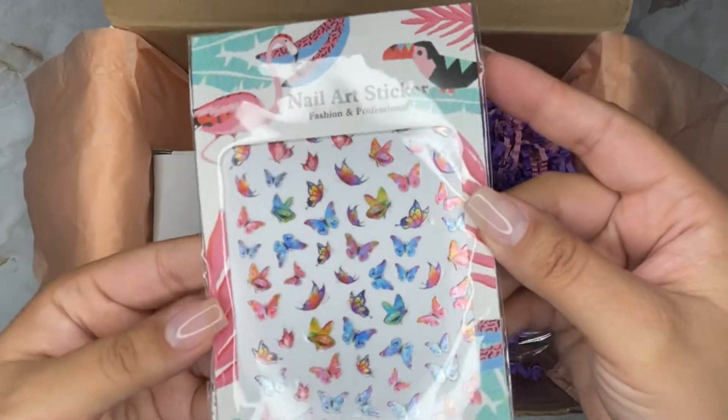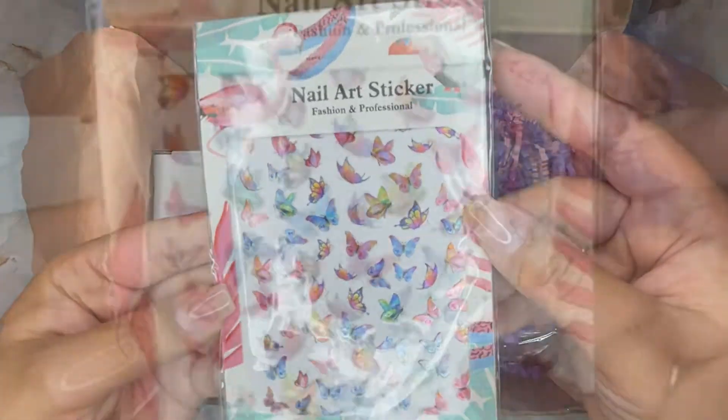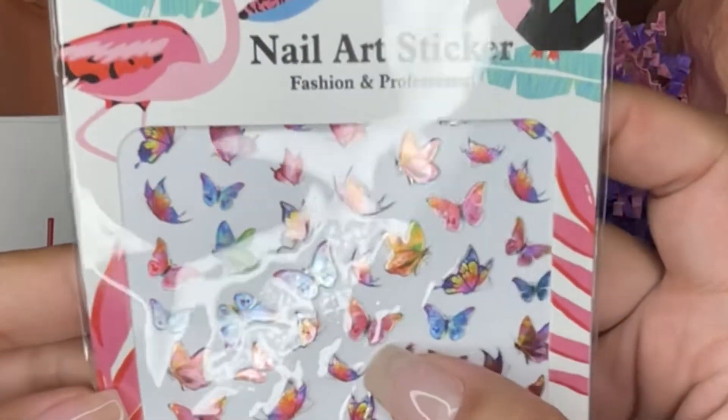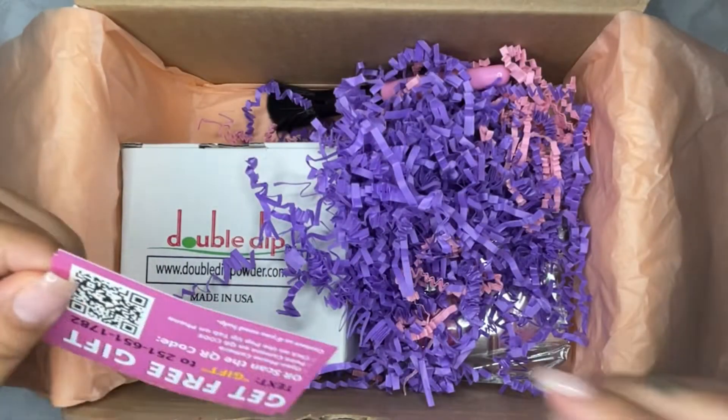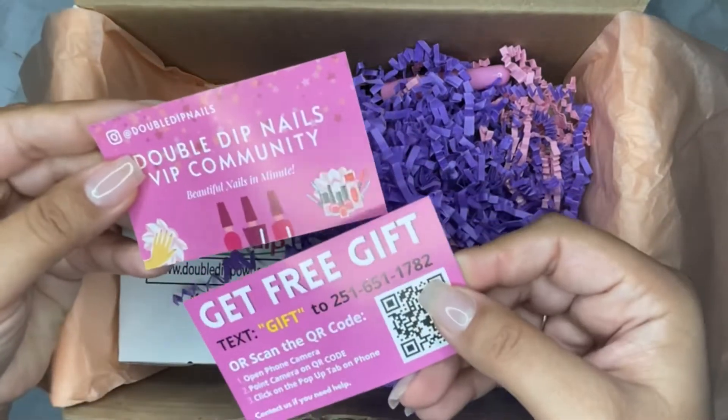Next up are these cute little nail art butterfly stickers. I don't know if you can tell from the camera, but they are like halo kind of stickers — almost calligraphic a little bit. They're so, so cute. I can't wait to use those!